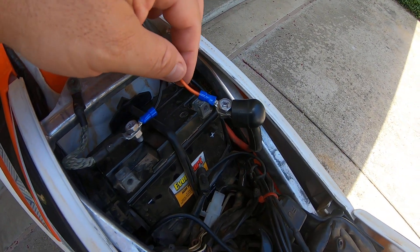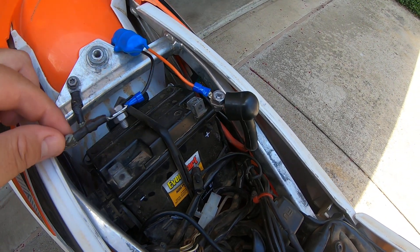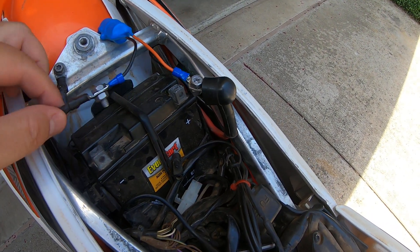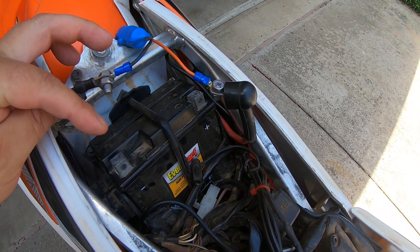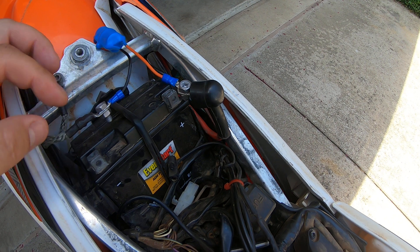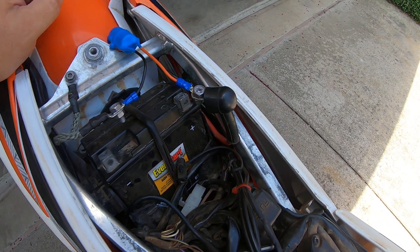I have the orange wire hooked to the positive on the bike, the black wire hooked to the ground on the bike, and I've disconnected the battery totally just to simulate a dead battery. If the battery is dead you could just put the terminals on the post, but I don't recommend keeping it hooked up all the time — only if you need it.